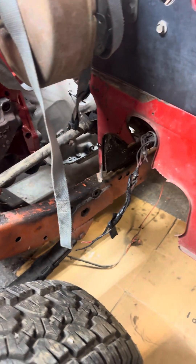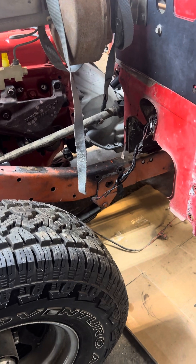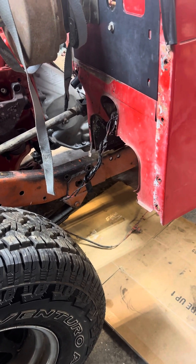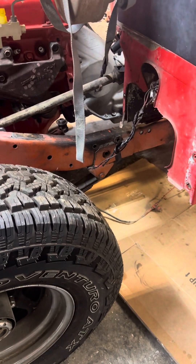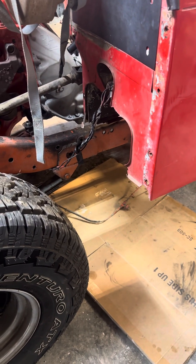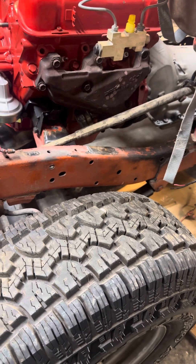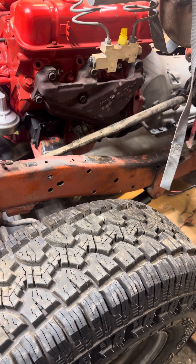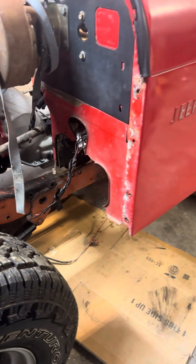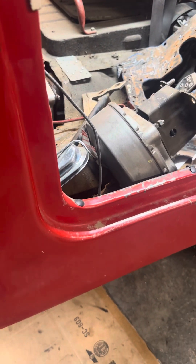Had we not found those manifolds, we more than likely would have had to find headers and side-piped it. Side pipe wouldn't have been a bad scenario in this case because this customer isn't going to use this off-road much — and if you are going off-road, you don't want side pipes because you're likely to hang up on them. If any of you have done something like this and have photos, videos, or comments, feel free to reach out. Hope you enjoyed this video; when it's all done we'll get some nice photos of the interior too.